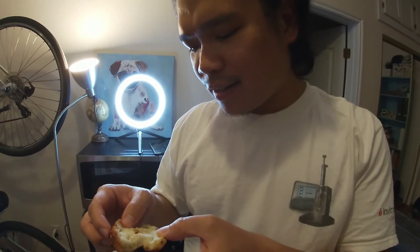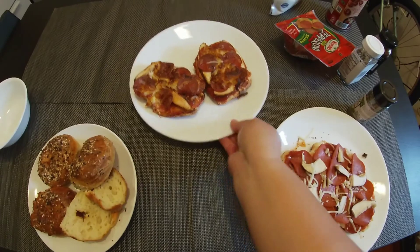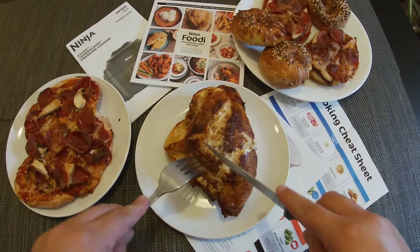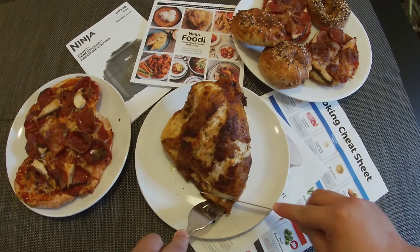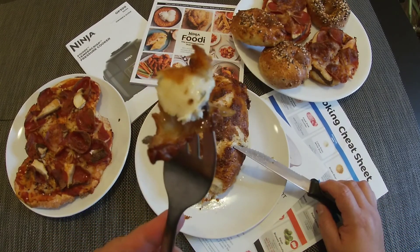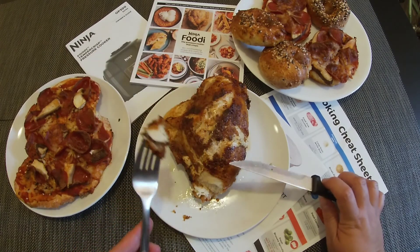Crunchy and it's like a bagel! Is it good? That's my first try — yeah, it's pretty good. The inside is like a muffin. Oh my gosh, it looks good — give this a try! Wow, wow, wow, I'm impressed!